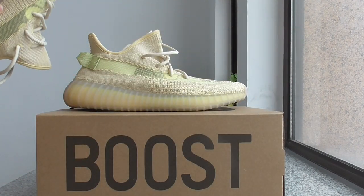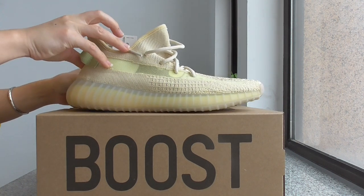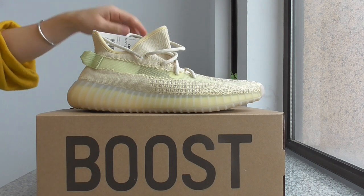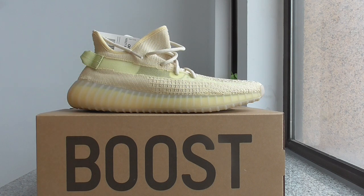So that's all for this new colorway today. What do you think of this colorway? Copy or drop? You can comment below. And if you want to cop, please check my web link, beorshub.ru. Thanks for watching. See you next time.